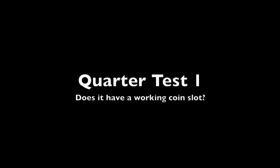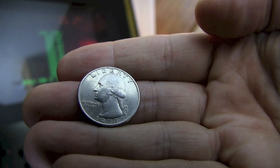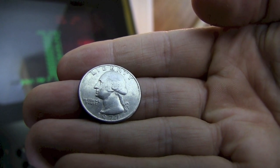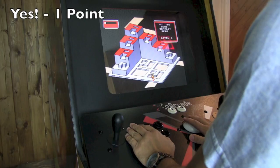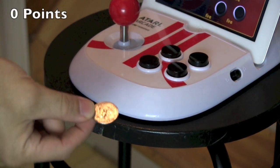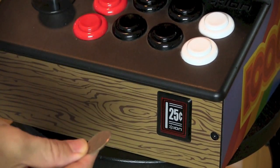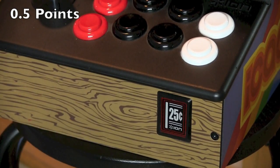The quarter test — does it have a working coin slot? Here is a 1977 quarter that I'm sure has seen many arcade cabinets, and there's nothing better than plopping in a quarter to hear that sound and then starting to play your game. The Atari Arcade has no place to do it, so you lose all nostalgic value — zero points. The iCade does have one, yet it's just a false-looking slot, so that only gets half a point.